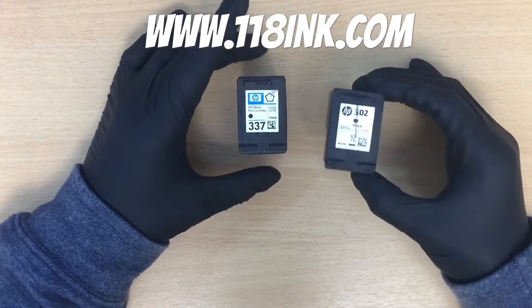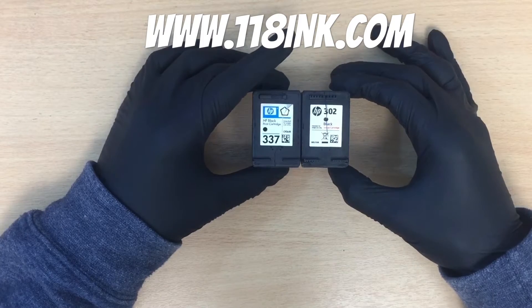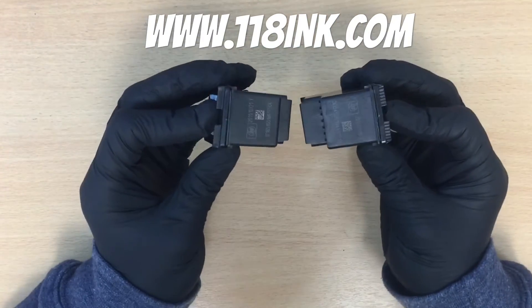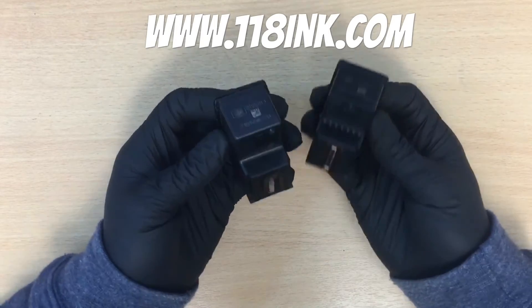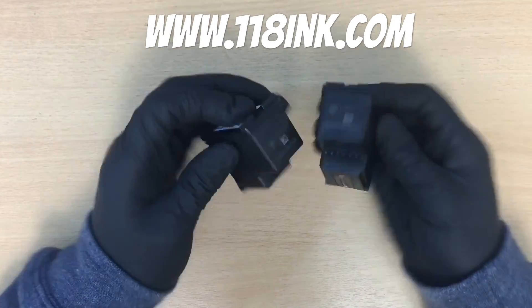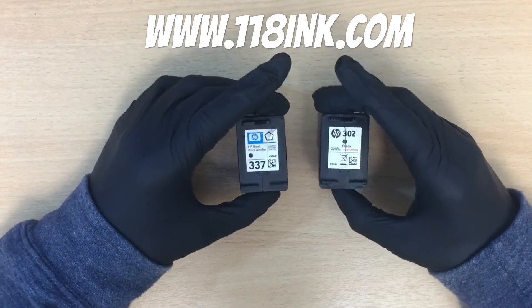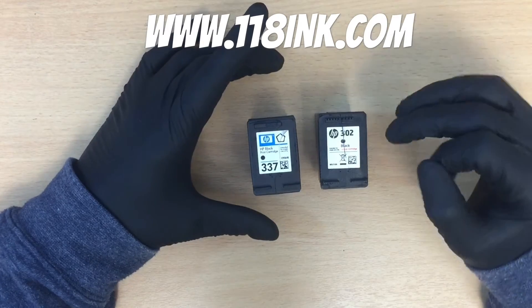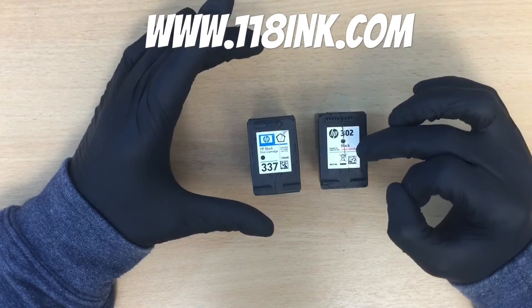If you notice, they're the same length, the same weight — they're basically the same on the side. This one has got a little bit skinnier, but basically they're very, very similar. There is one huge difference though: the HP 302 is quite a cheaper cartridge now.